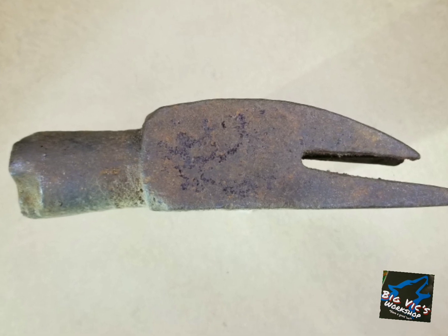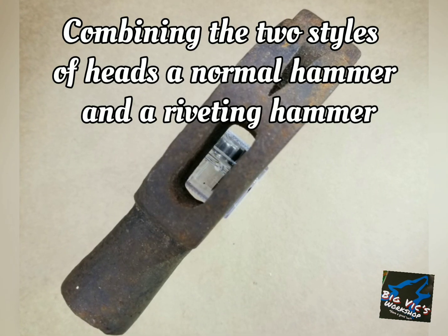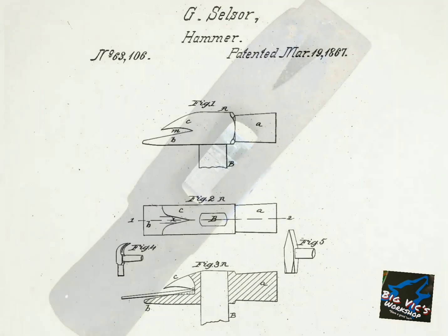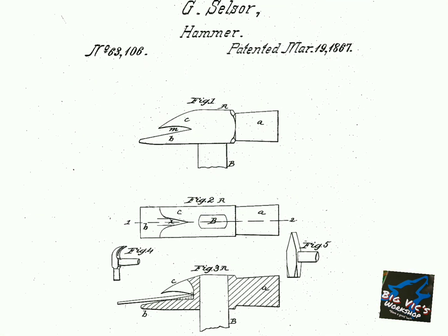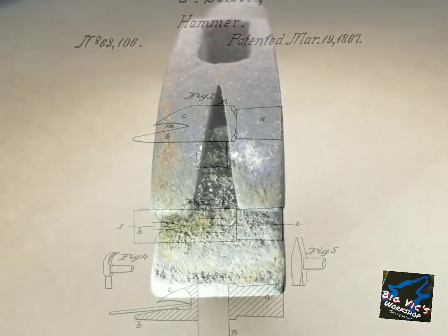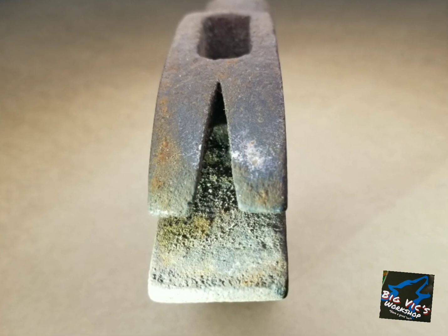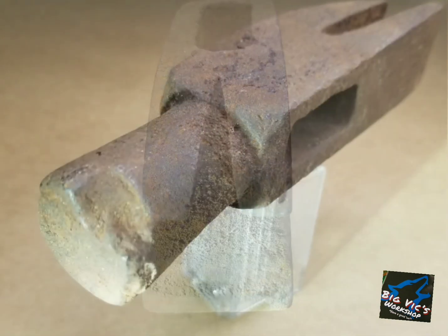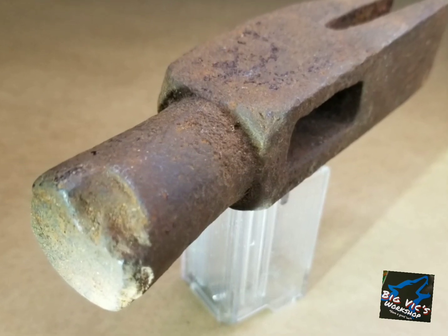They made these out of Germantown, Pennsylvania. It's designed to be a nail puller and also a nail starter. As you can see there in figure three, it's a cool little hammer — you just slide your nail up in there and then reach up in higher spots and start your nail.